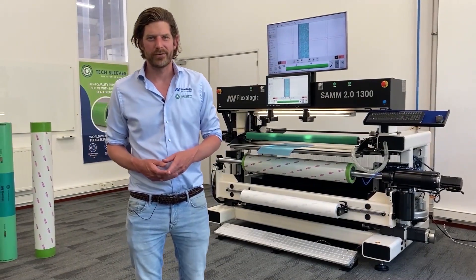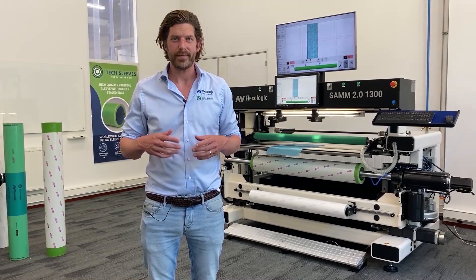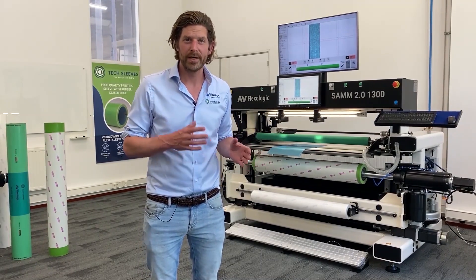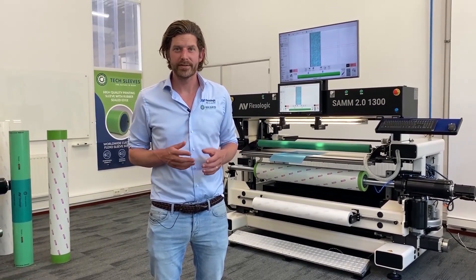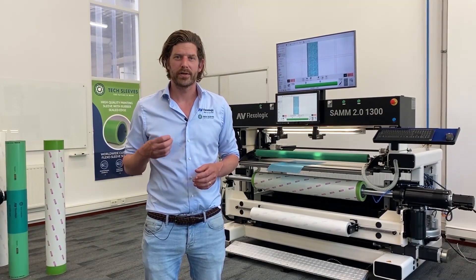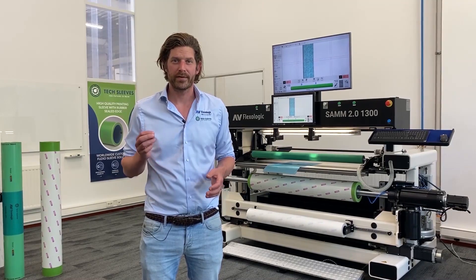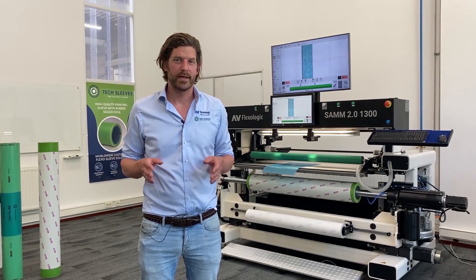Hi, I'm Martijn Olten from AV FlexoLogic. Today I'm here with the SOM 2.0 automatic flexo plate mounting machine. This is a machine which can automatically position and mount flexo plates fully automatically. It's built on 15 years of experience in the field of automatic flexo plate mounting — in fact, AV FlexoLogic invented this technology.